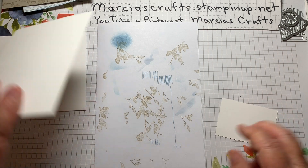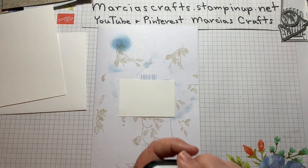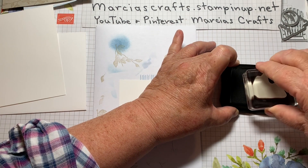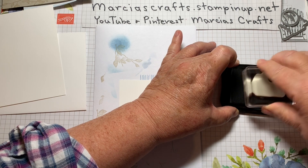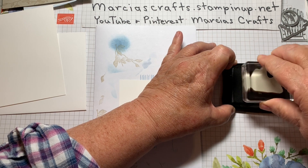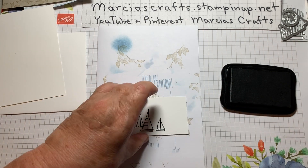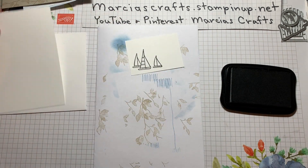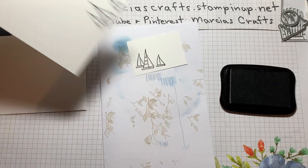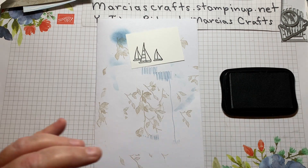Let's bring in our other pieces and our Memento Tuxedo Black ink. We're going to stamp our little sailing ships — our sailboats. Remember, when you're using Memento or any cloth pad, rub as well as pat to get a good image. Stamp that right here. We're also going to put it on the inside of our card down in the lower right corner and on our envelope in the lower left corner. That's it for our Tuxedo Black.